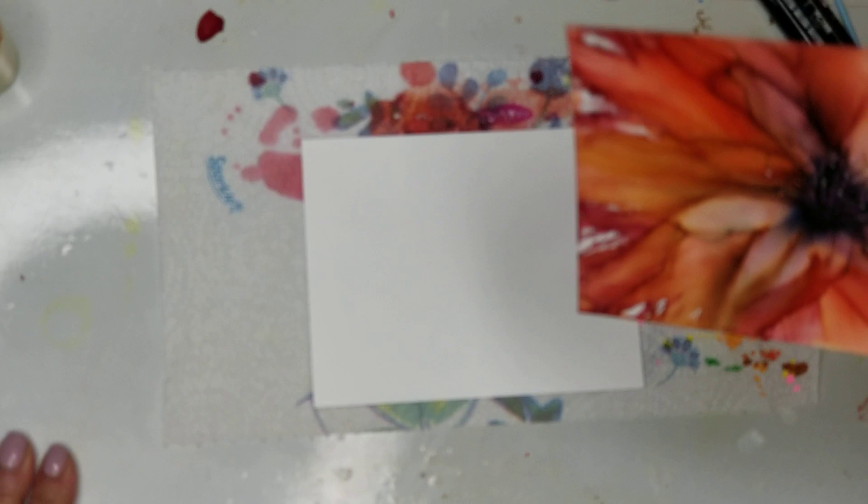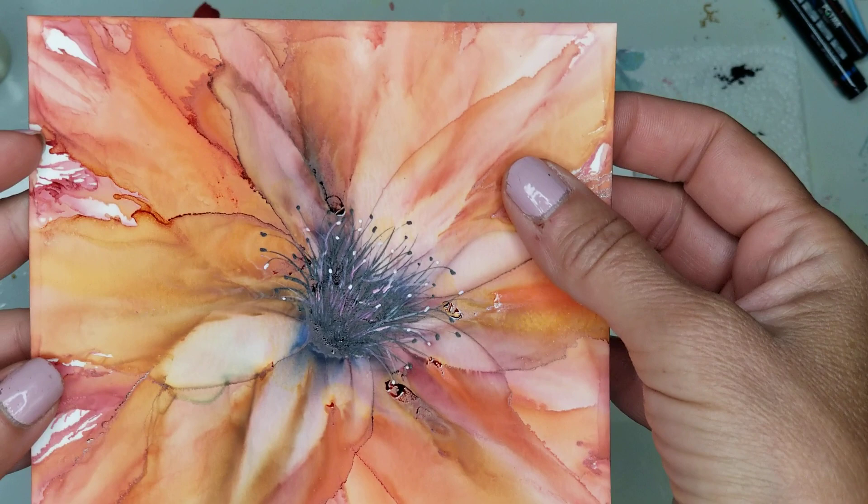Hi everyone, Jeanette with Beeble Vintage Designs. I wanted to show you how I did this center today — very easy — and I'll show you the colors that I used as well.